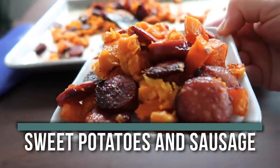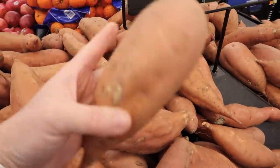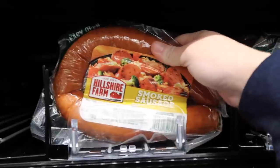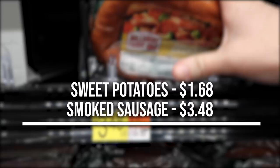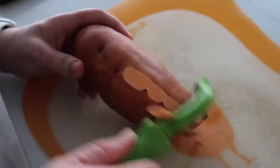Recipe number six is sausage and sweet potatoes. Sweet potatoes come to $1.68 and sausage is $3.48, coming to $5.16 total — just slightly over five dollars. Start by peeling the sweet potatoes with a peeler.